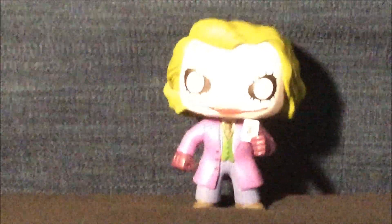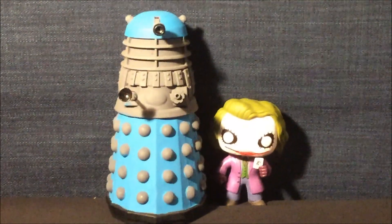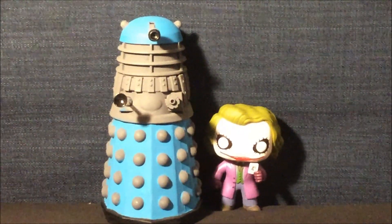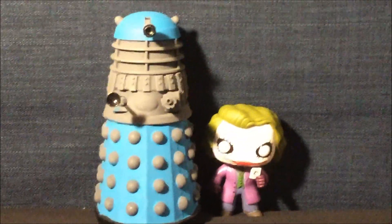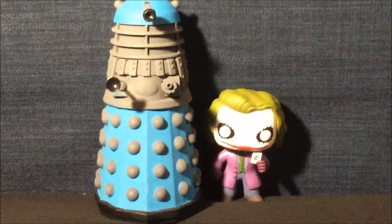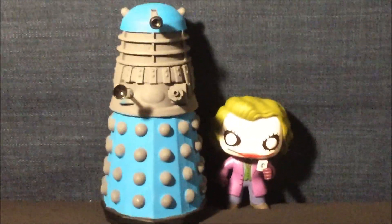I hope you enjoyed this amazing Funko Pop review. Don't forget to like this video and leave a comment down below if you'd like to see another video. Also don't forget to subscribe and turn on notifications for my next video.